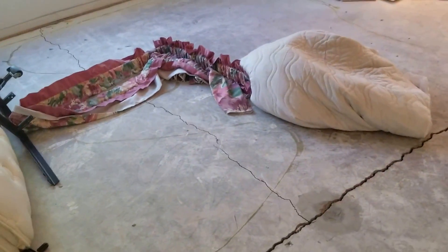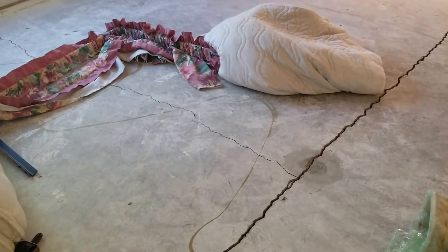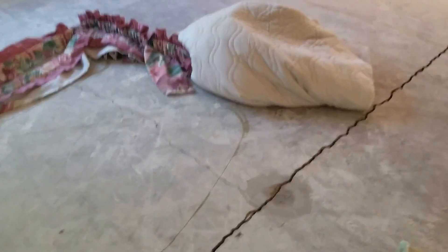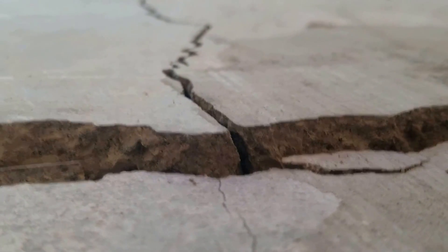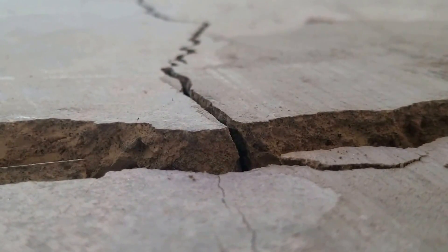For more information about expansive soils, interior floor crack, heave, grinding, floor leveling and stitching, please contact James at 602-418-2970 or go to ConcreteRepairMan.com. Thanks for watching, have a great day, and please comment if you have any questions.